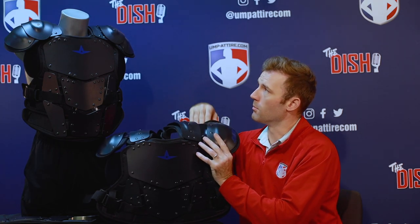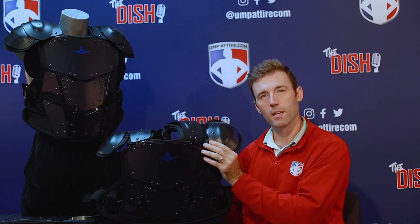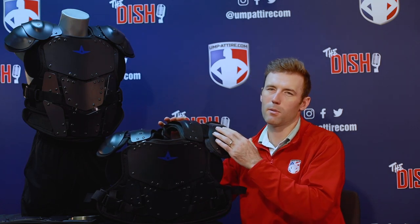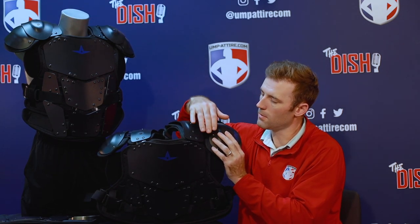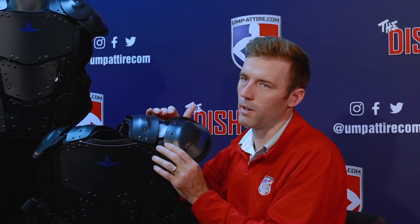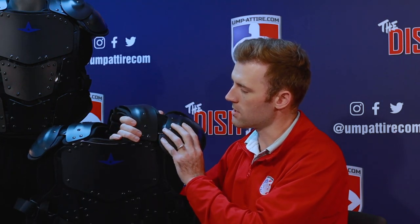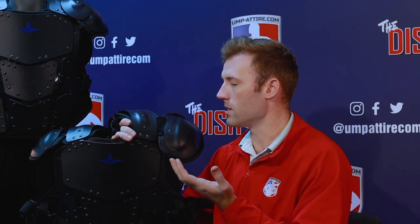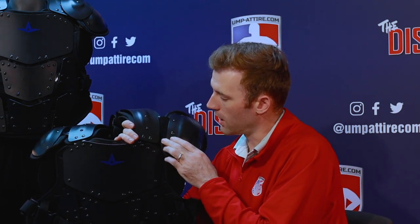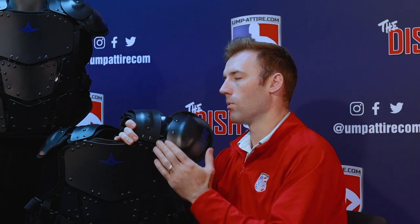On the removable shoulder caps: if you're looking for a lower profile and don't need the wide coverage, you can simply take off the shoulder caps, as I've done here. That gives you that lower profile look with a nice roll over, and you're still going to get protection because the gap is only a little over a half inch. The ball is going to come in and hit these pre-curved ABS plastic protections and roll right over.